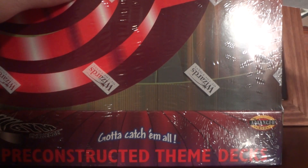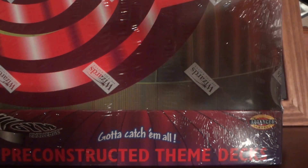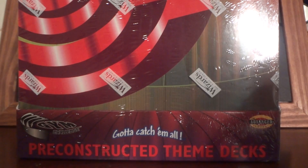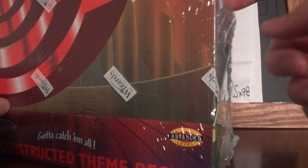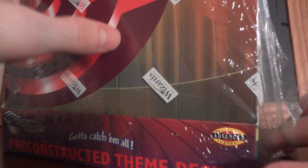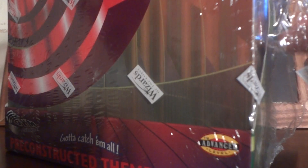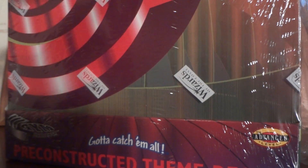I was able to acquire this on Black Friday for $70. If you guys have ever seen Gym Challenge pre-constructed theme decks, they usually go for about $130. The theme decks themselves in Gym Challenge I've been seeing lately sell for about $25 to $30, which is pretty crazy because these are extremely rare now, mainly because of the holographics you can get in these theme decks.